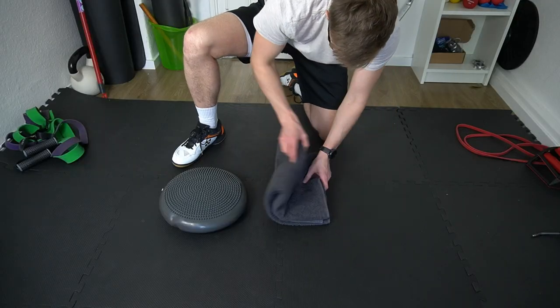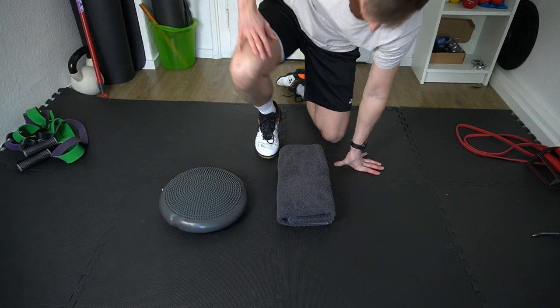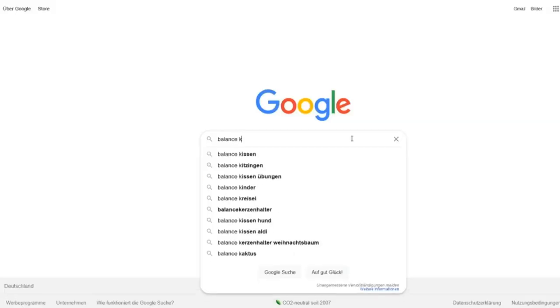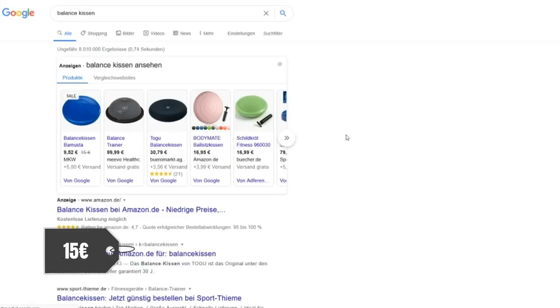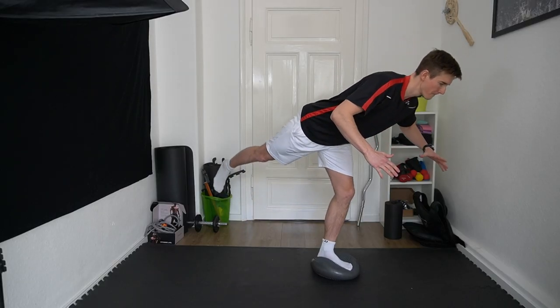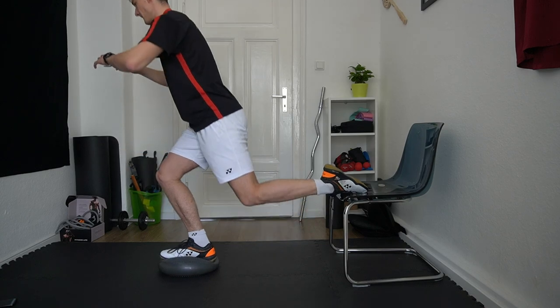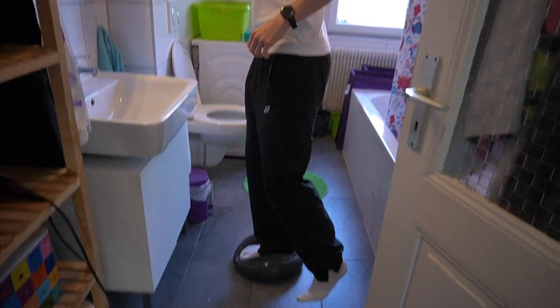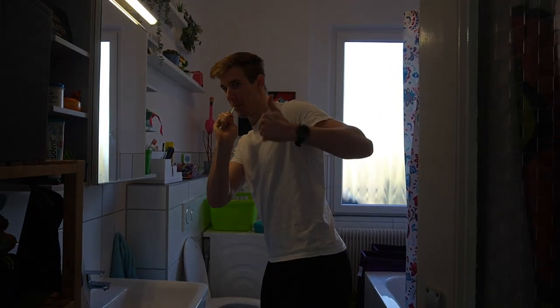The second thing, super helpful for knee and ankle stability, is a balance pad. You can also use a towel instead and fold it a couple of times to stand on it for different single leg exercises, but already for around 15 bucks you get such a pad, and it will make the exercises a little bit more challenging. I'm using it almost on a daily basis — for example during brushing your teeth — and that will help you get more stable in your leg axis.